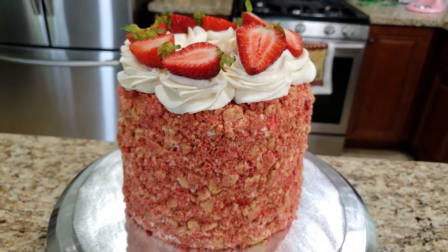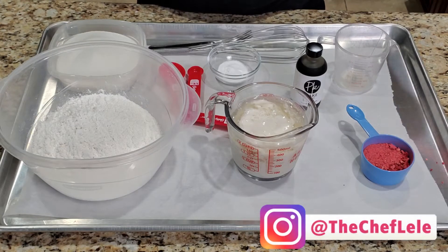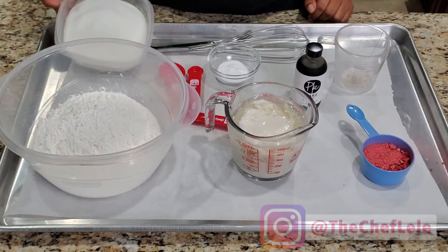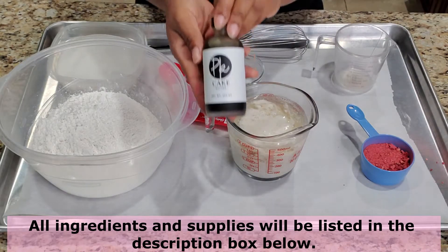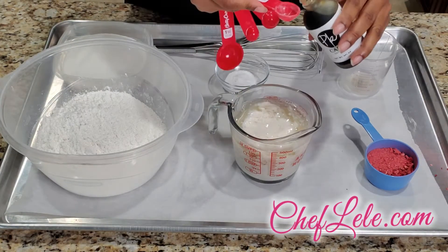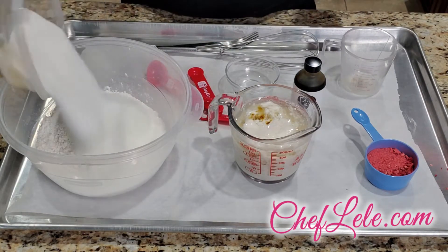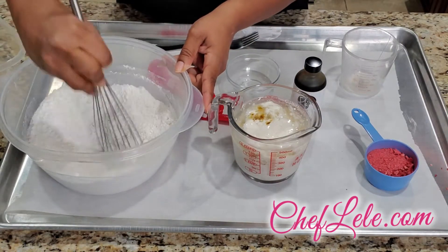Let's get into this tutorial. You're going to need dehydrated strawberries, buttermilk, flour, sugar, baking soda, and a pinch of salt for flavoring. I'm using some of Porsche Kimball's cake elixirs — I'll link her information in the description box below. I'm going to go ahead and pour a little bit of the flavoring inside of my buttermilk mixture. Now I'm going to add all of my dry ingredients to my flour.